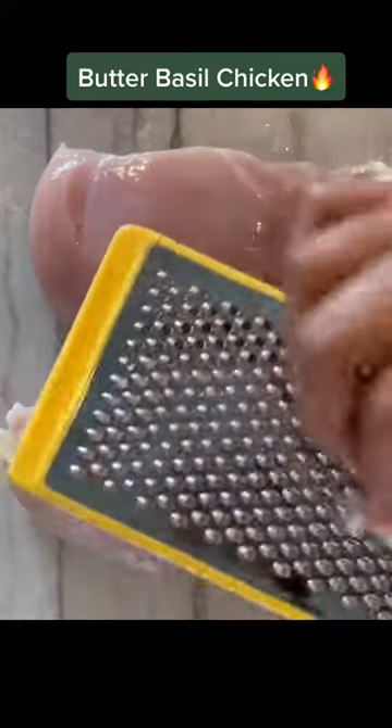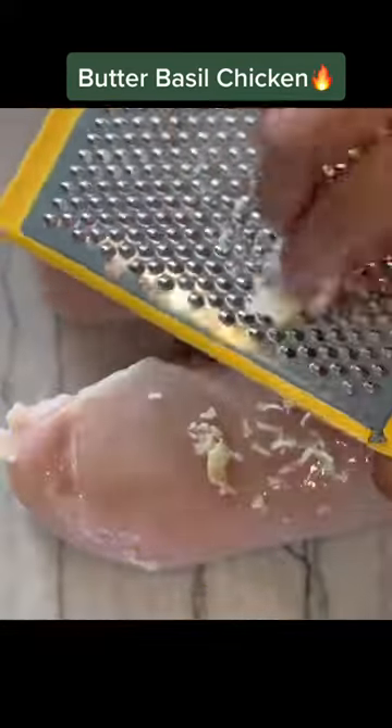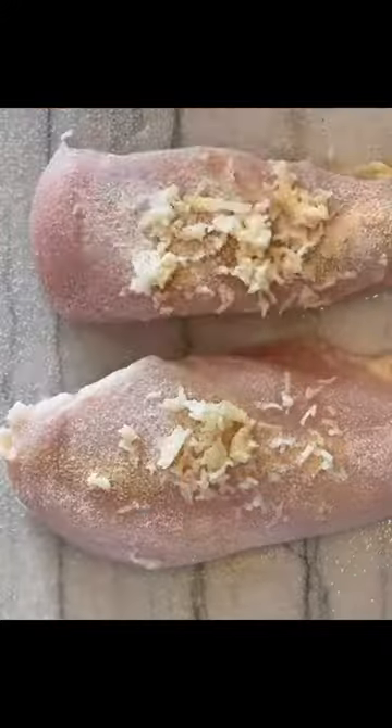Let me show you how to make butter basil chicken. First, what you're going to do — I'm taking some chicken breasts and grating some fresh garlic on top. Once I've done that, I'm going to add my onion powder, garlic powder, salt and pepper.